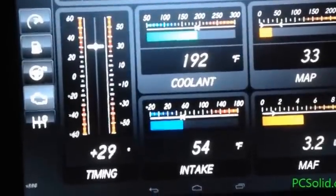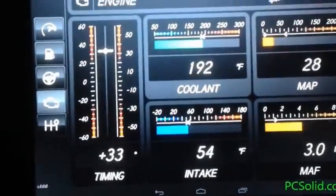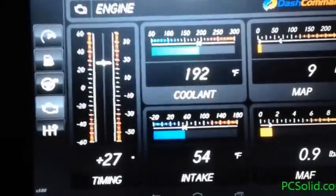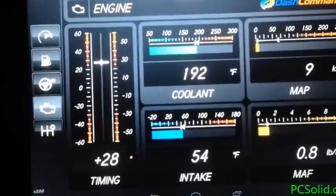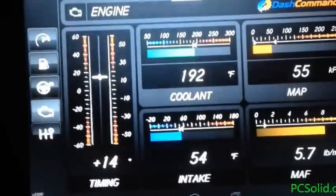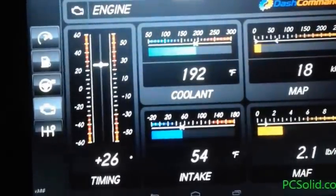Here we have timing, coolant, intake — manifold air pressure, manifold air flow. Intake temp is 54 degrees. Notice these are in Fahrenheit, not Celsius. I think you can adjust that in the settings depending on what you want to display.